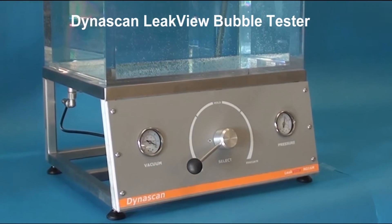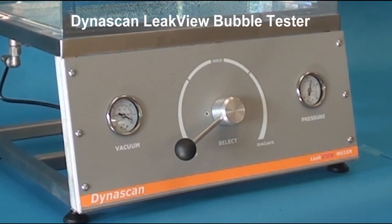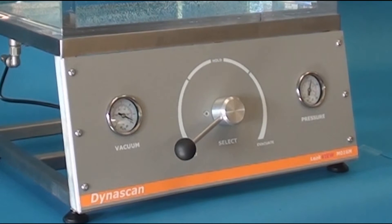Introducing the Dynascan Leak View, a budget vacuum leak detection system suitable for production and laboratory environments.